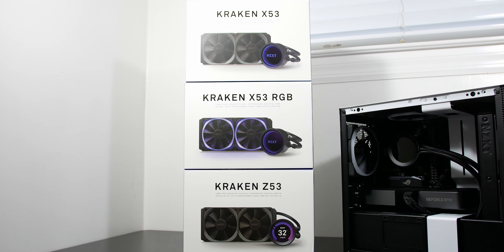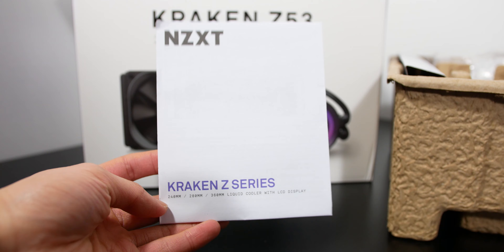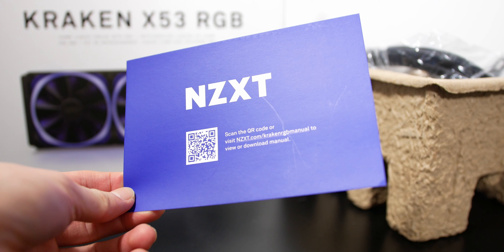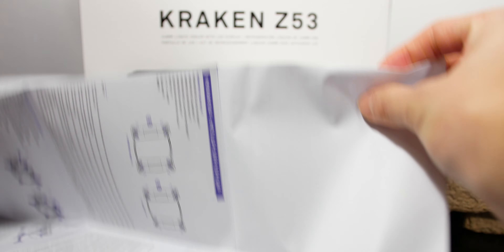Installing an NZXT Kraken Cooler is a fairly straightforward process. Each box includes a fairly detailed manual, except the Kraken X53 RGB version which doesn't include a paper manual — it includes a card with a QR code you scan with your phone for an online manual. It's a little less convenient but still fairly thorough, and all these coolers support modern Intel and AMD brackets.